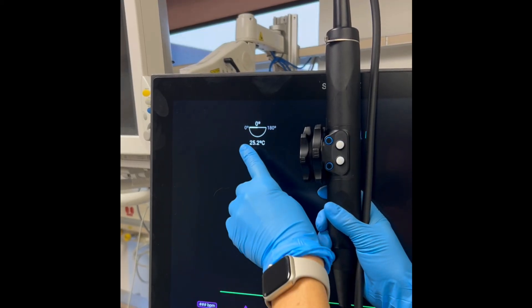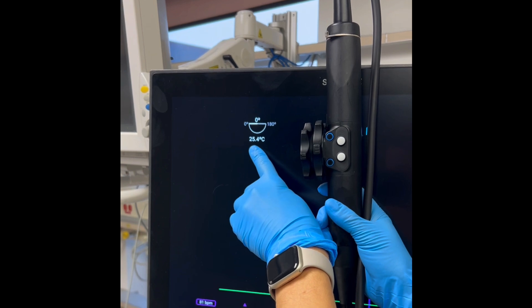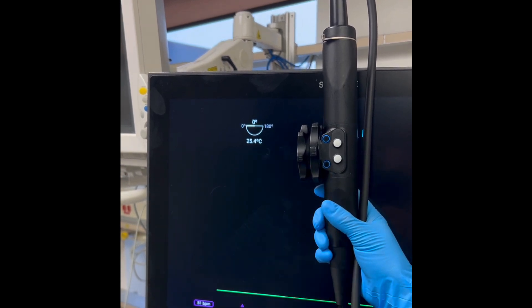The temperature of the probe head is displayed below the crystal angle. Be mindful of this number, as the temperature can increase with prolonged and advanced image collection and can inflict a thermal injury.